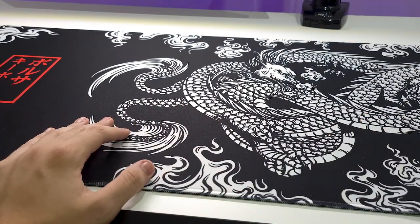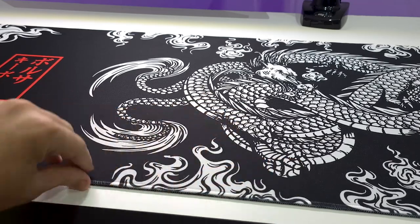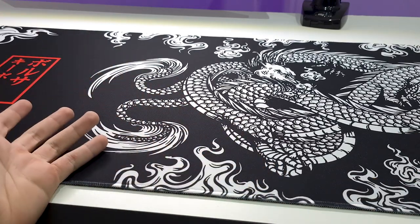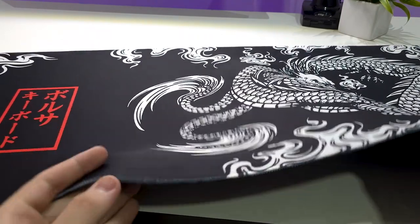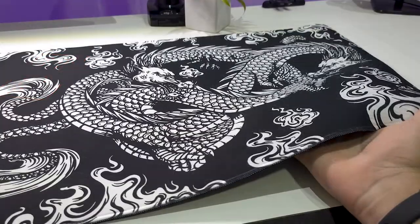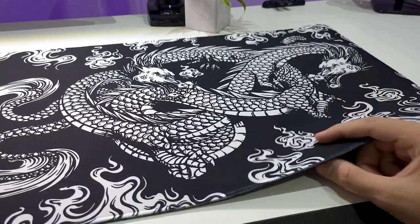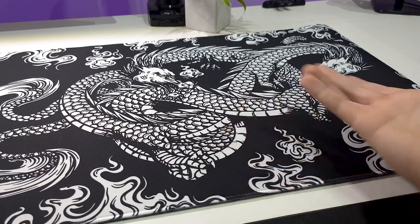Como a gente pode ver aqui, a borracha da parte de trás do mousepad é muito boa — não deixa ele se mexer de jeito nenhum. Mas se a gente puxar, ele sai, é claro. Só que empurrando, ela não vai, o que é muito bom, porque aí você não mexe acidentalmente no pad sem querer. De início, eu tô gostando bastante dele. Nota pra essa borda aqui, que era pra ser preta, mas ela tá um pouquinho manchada. Essa versão aqui é a 90x40 de 3mm — tem lá de 2 até 4mm, mas eu acho que 3mm seja o ideal.